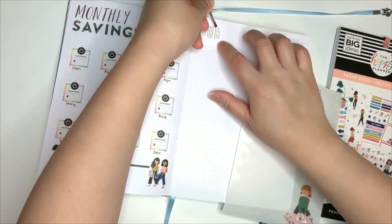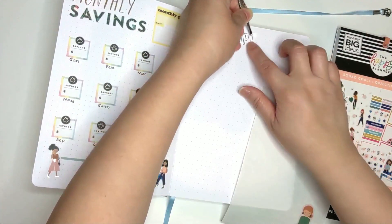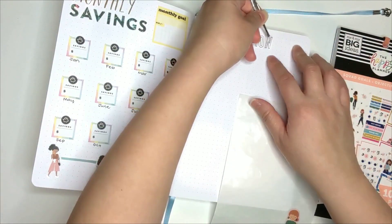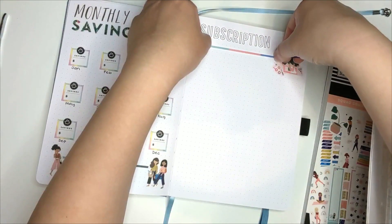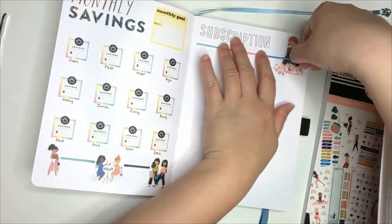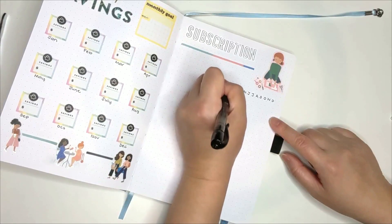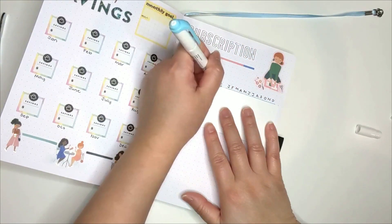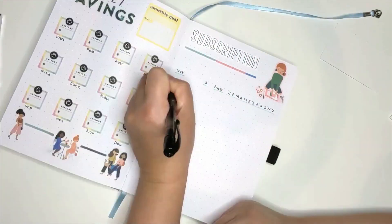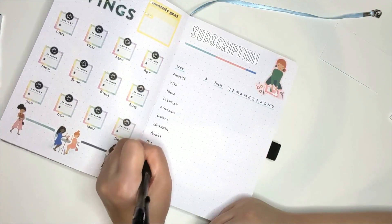The next page is my subscription log. I have something similar currently in my Happy Planner but not as well laid out. For 2023, I plan to track when I'm actually subscribed to a particular service and when I'm not, because there are some where I can pause or cancel at any time and I do that depending on my budget for the month. Sometimes I have no idea that I'm actually subscribed to a particular service until I receive the email that it's going to be renewed, so I think this would really help me.